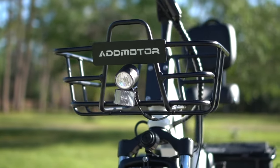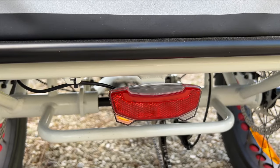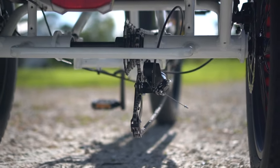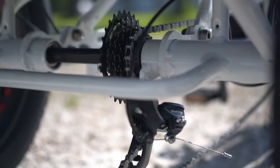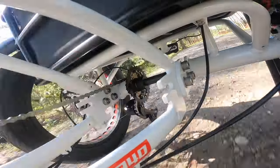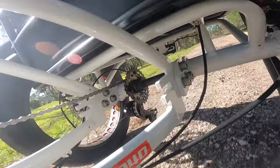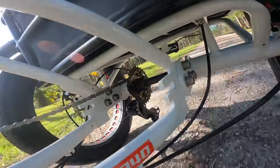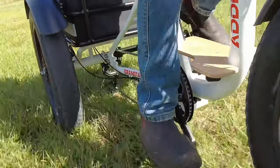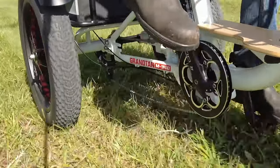Rounding out the other interesting components, there's a full LED light package including turn signals, and the inclusion of a 7-speed shifter, so you can actually decide what pedal cadence you want to have, unlike most of the single speed trikes out there. The downside with this 7-speed setup is that there's a derailleur hanging down in the middle of the rear end — it just looks so vulnerable there. To be fair, I rode through a lot of tall grass and did not have an issue with it, but it still looks like it's asking for trouble if you ever hit an obstacle on it.